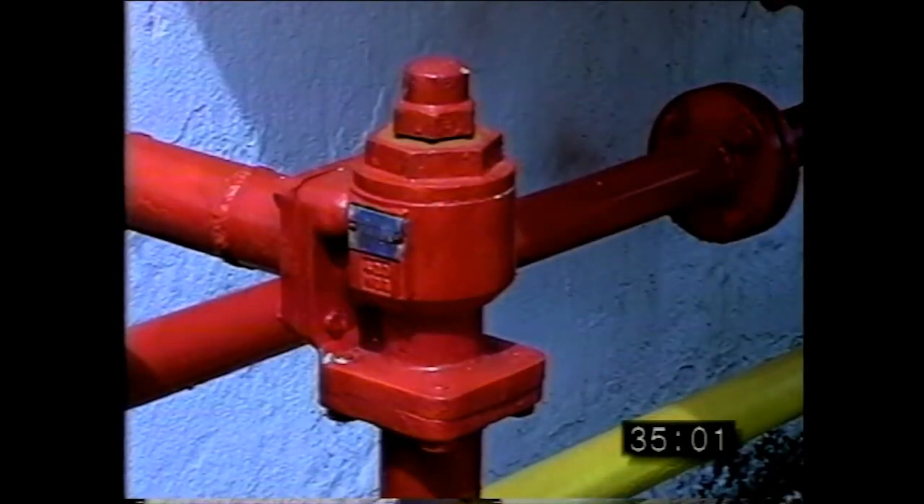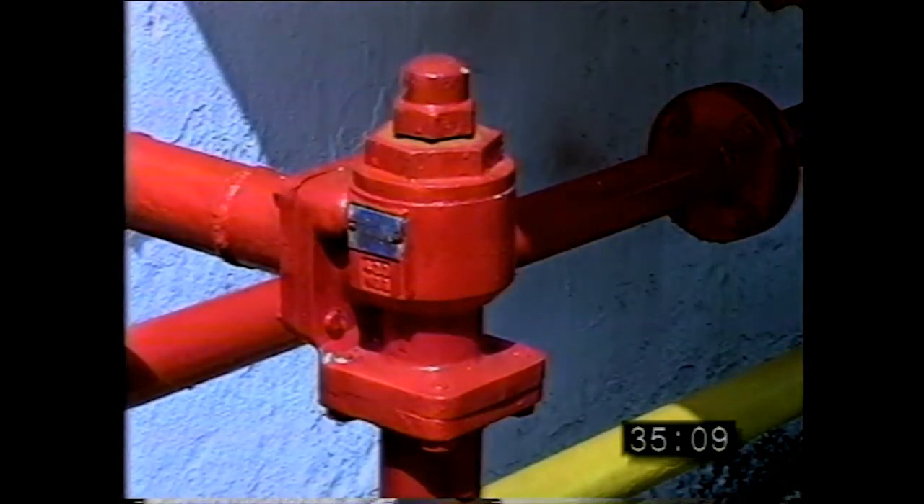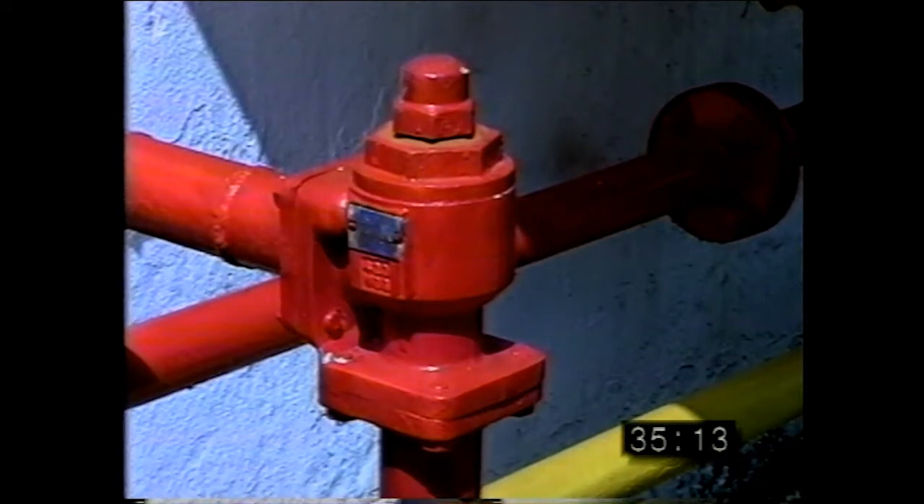The pressure activated bypass valve, commonly referred to as the bypass, functions as an automatic flow regulator for the pumping system. The objective of the bypass is to permit the greatest flow of ammonia to the nurse tank loading risers while protecting the pump from excessive pressure buildup.